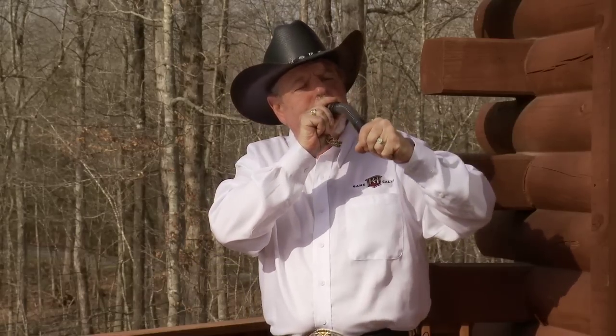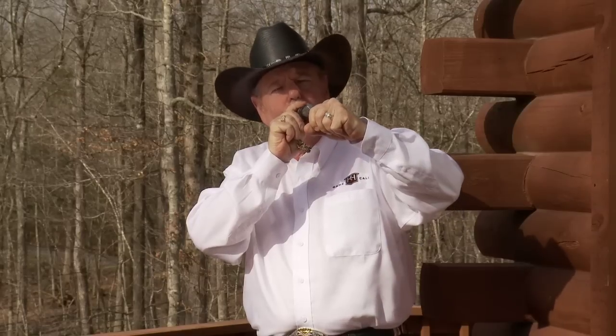Knight and Hale's moose call — very simple to use. Cup your hand across the end to make a cow call, and just start blowing and open your hand at the end. That's a short call. If you want to make it longer, just hold it.